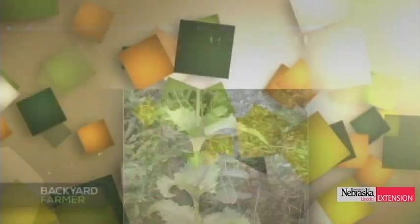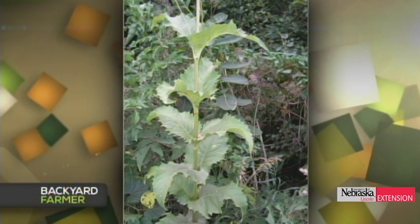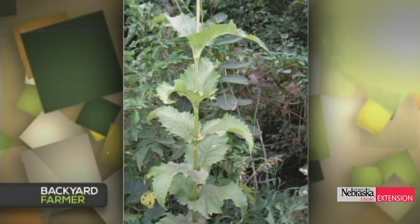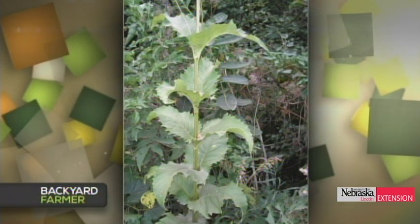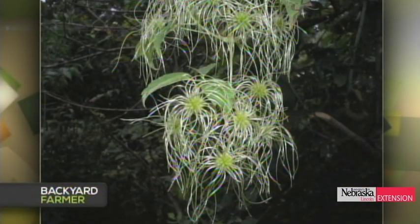Elizabeth identified plants from images taken on the Oak Creek Trail near Valparaiso. The first big, bold-leafed one is called a cup plant. The second one they knew for sure is a clematis, just because of the way the seed heads look like little hairy beards. But to get the exact species identification, they need to see more of a sample.